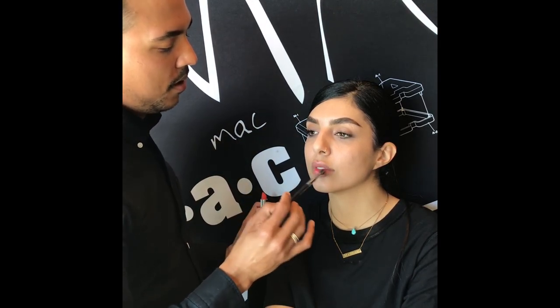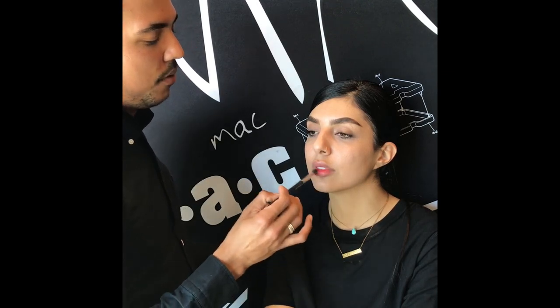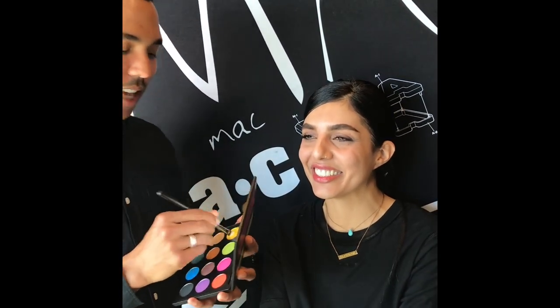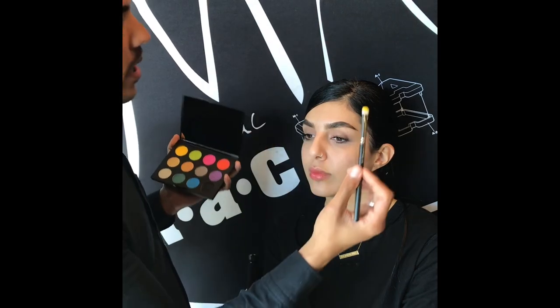Before I even start on the eyes, I wanted to get a little bit of color on Pawnee's lips using the Powder Kiss lipsticks. What I love about these is the versatility — not only are they a beautiful color and finish, but the matte texture allows me to really play with it all over the face, not just on the lips. Pawnee told me specifically not to make her look like ketchup and mustard today, so we're going to play with some yellow.